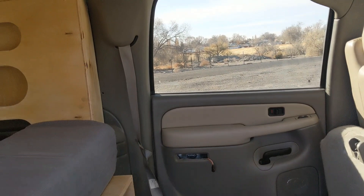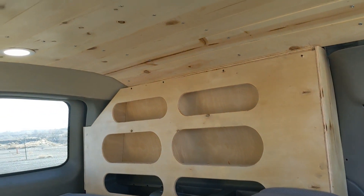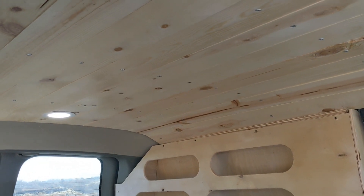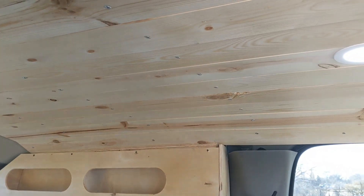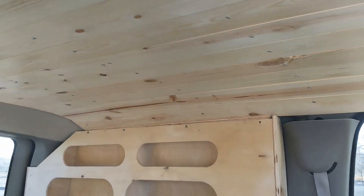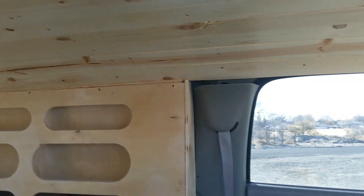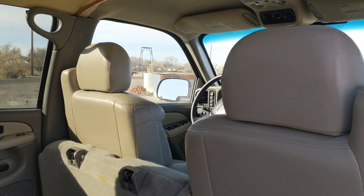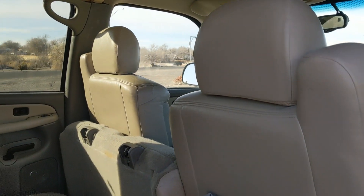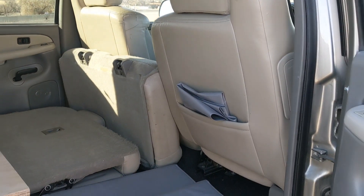That's pretty much the interior on this one — it's really simple. But it can definitely stay warm in the winter with all the insulation. The ceiling is insulated, the rear windows are insulated, and with the window coverings you can keep it pretty warm. It's a great option for someone who doesn't want the added expense of all the electrical.